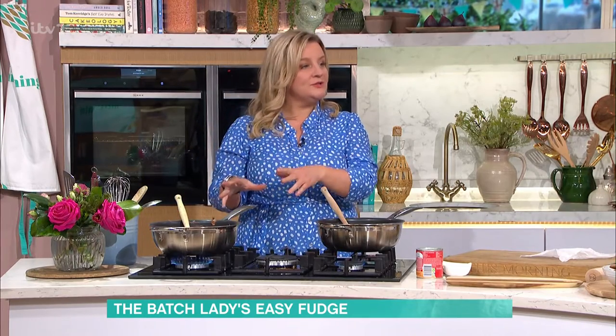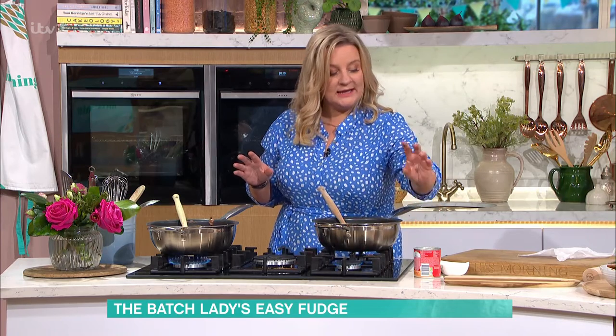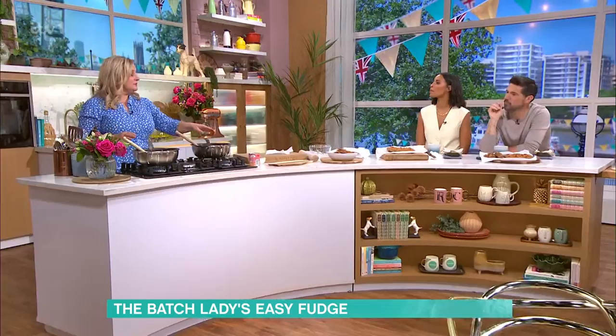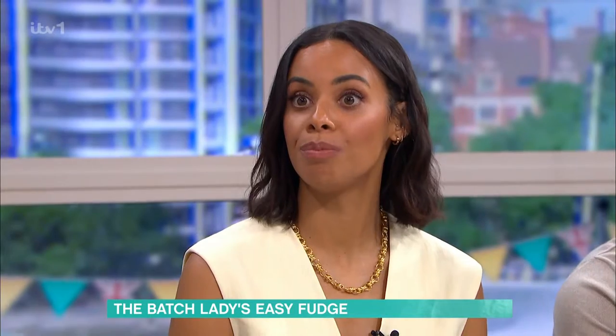If you wanted to, you could use white chocolate and you'd get a white chocolate fudge. And they've started to make condensed milk in a green can, which is vegan. So if you use vegan chocolate and some vegan butter — vegan fudge!